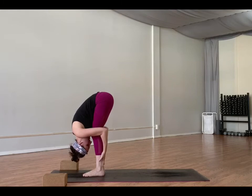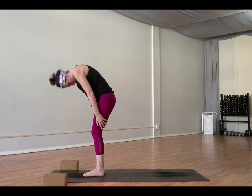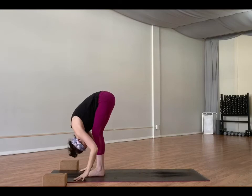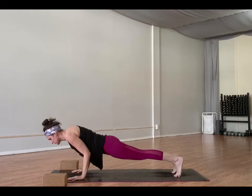Inhale, half lift — hands to shins or thighs. Exhale, fold. Inhale, come to mountain pose, arms overhead. Exhale, hands through heart center. Inhale, arms high. Exhale, fold forward. Inhale, half lift, keep that long flat back. Plant the hands down, step back into plank pose. Inhale, shift forward. Exhale, lower all the way to your mat.